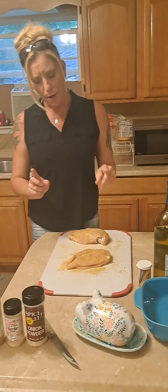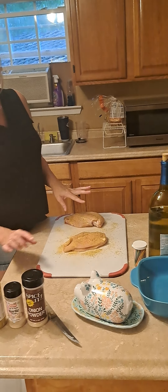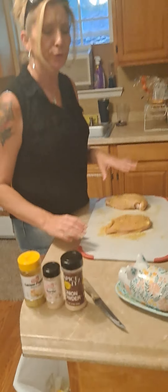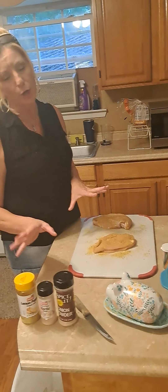I seasoned my chicken breast with lemon pepper, garlic, and onion powder. You all know those are my go-tos.